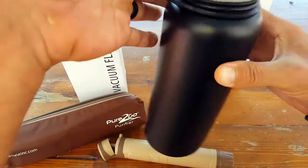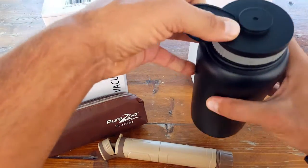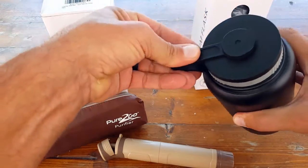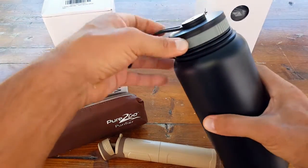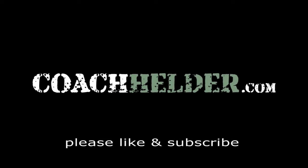Nothing on here is cheap. You can even hook this up to a carabiner when it's full — it gets relatively heavy — and you don't have to worry because of the durability and quality. If you do end up picking one of these up because it suits your needs, you'll see exactly what I'm talking about. This is Helder. I hope you enjoyed this review.